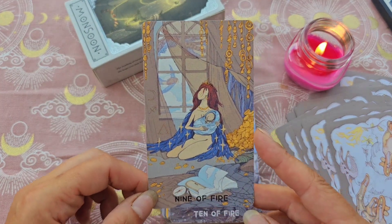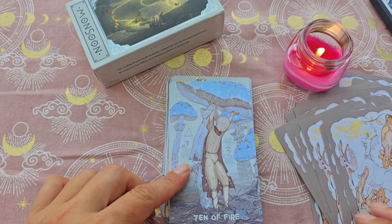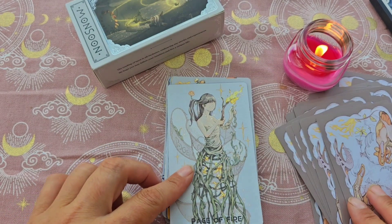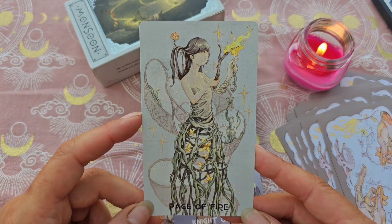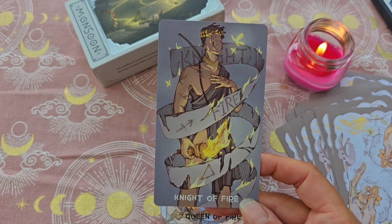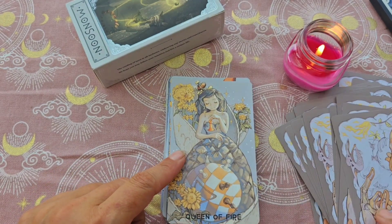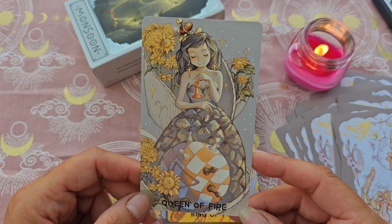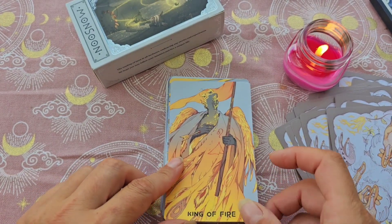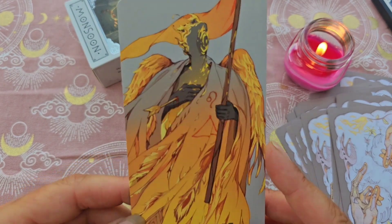Le 9, avec le bébé qui n'a pas de visage non plus. Le 10, avec quelqu'un qui tient des champignons. Le Page avec sa robe en racine — c'est trop trop joli. Le Chevalier avec sa banderole qui prend feu. La Reine, magnifique — on reconnaît le Bélier, et il y a des échecs. Et on a le Roi de feu, tout feu tout flamme — il y a une flèche dans la main d'ailleurs.